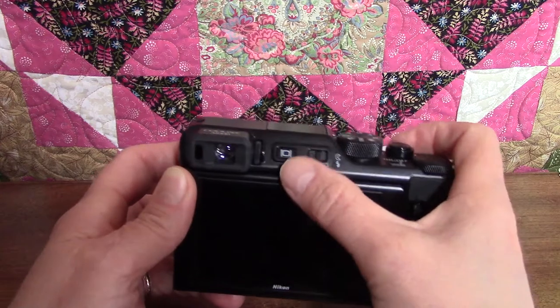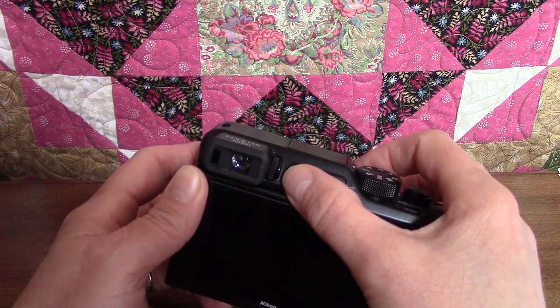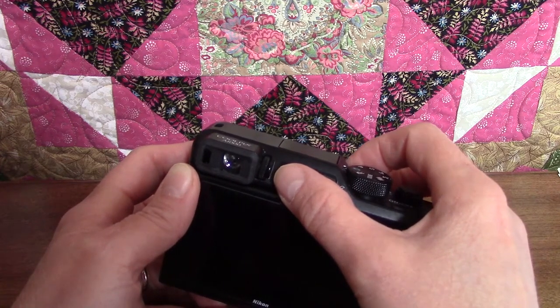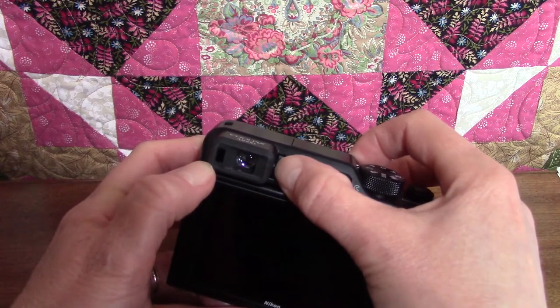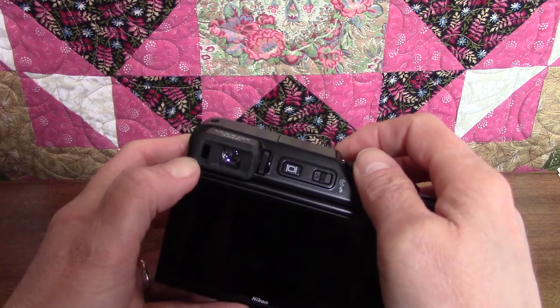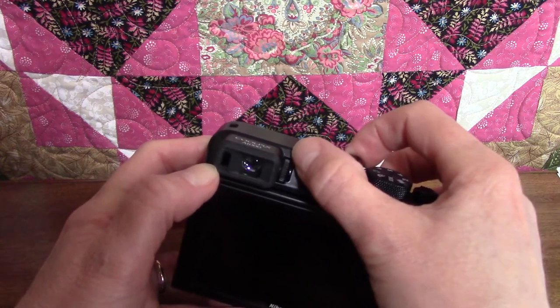There's a small dial right next to the viewfinder called the diopter adjustment. If you have difficulty seeing the image in the viewfinder, you can rotate the dial to adjust it. But as the manual graciously points out, be careful not to poke yourself in the eye — it's not very easy to turn; you've got to use the tip of your thumb.